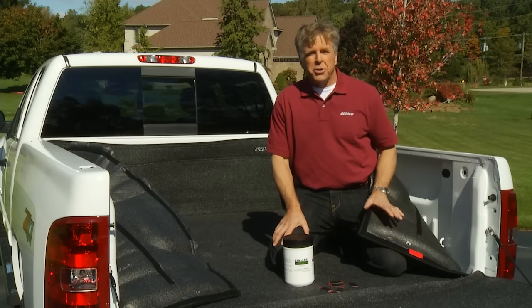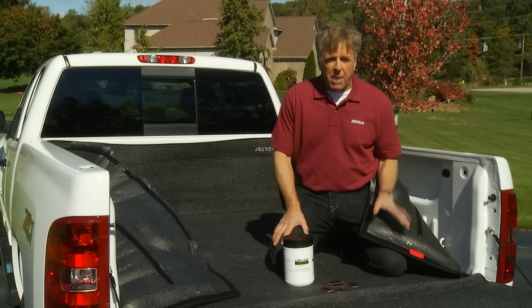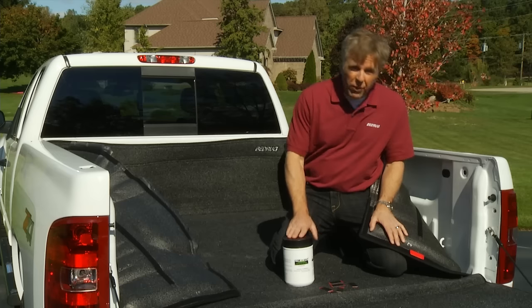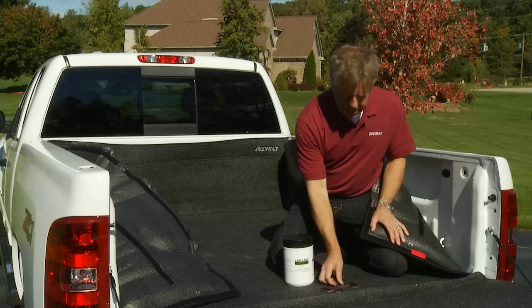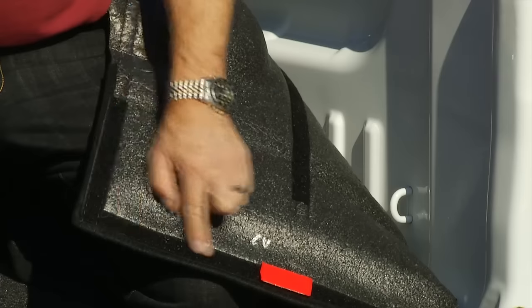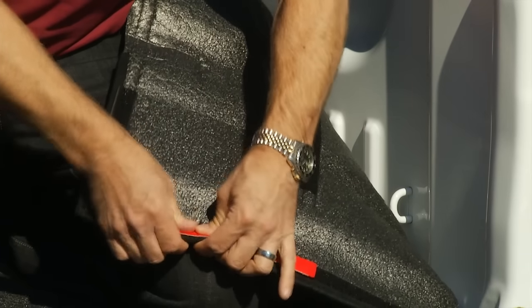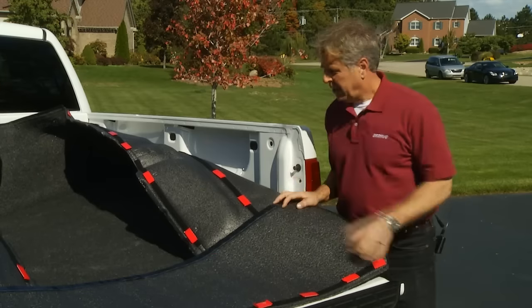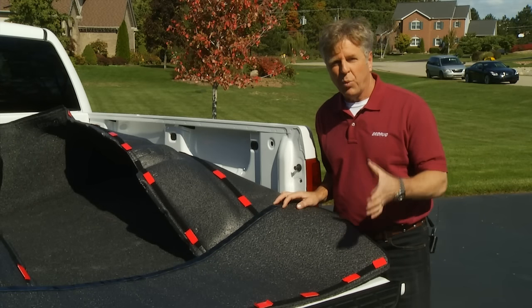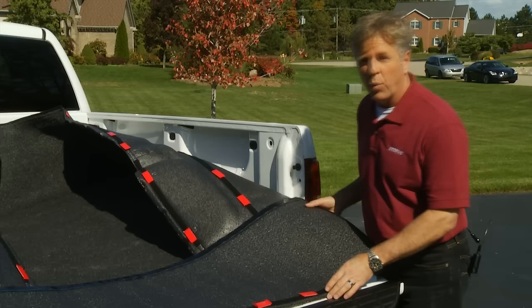The Bedrug attaches to the truck using hook and loop fasteners. I've already prepped the truck by wiping down the points of contact with isopropyl alcohol for a clean, dry surface. Now, the factory has already installed the loop portion to the back of the Bedrug, so simply attach the hook portion to the loop, like so. With all the hook strips in place, we'll now place the assembled unit in the truck bed and center it over the wheel wells.